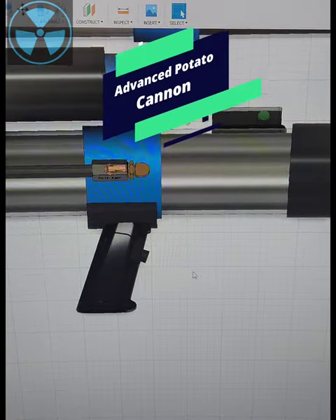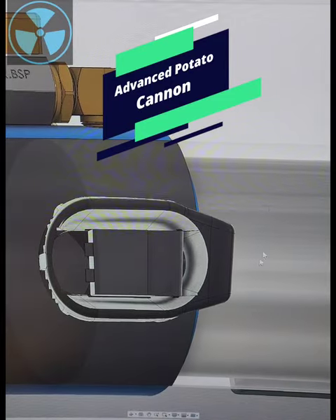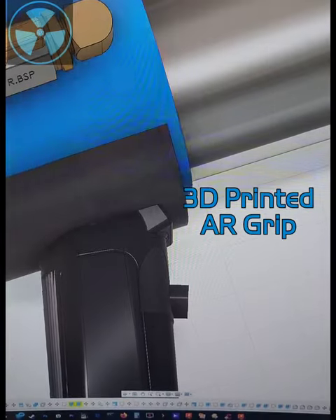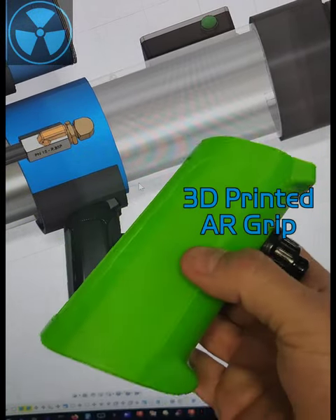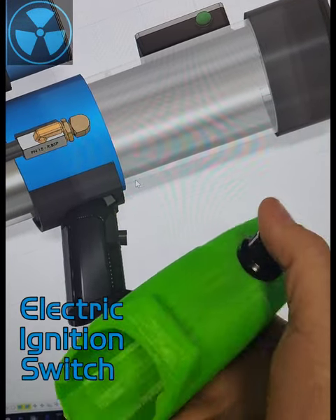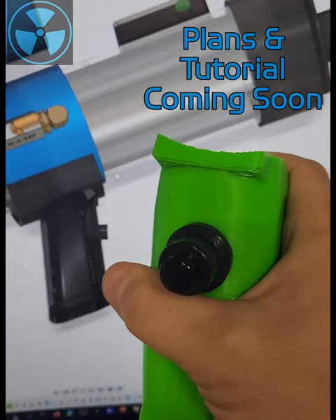I went ahead and finished designing the pistol grip for the advanced potato cannon. This is going to house the electronic barbecue igniter, which will ignite the propane within the chamber. It's designed in Fusion 360 and I 3D printed it — here's the prototype. The final one will not be green; I had to make sure it would fit, and it works perfectly. So let's get going.